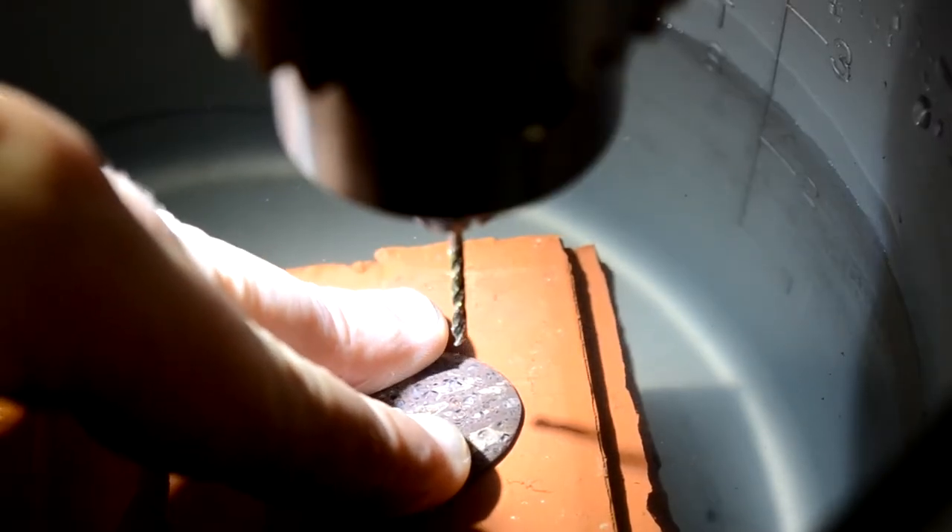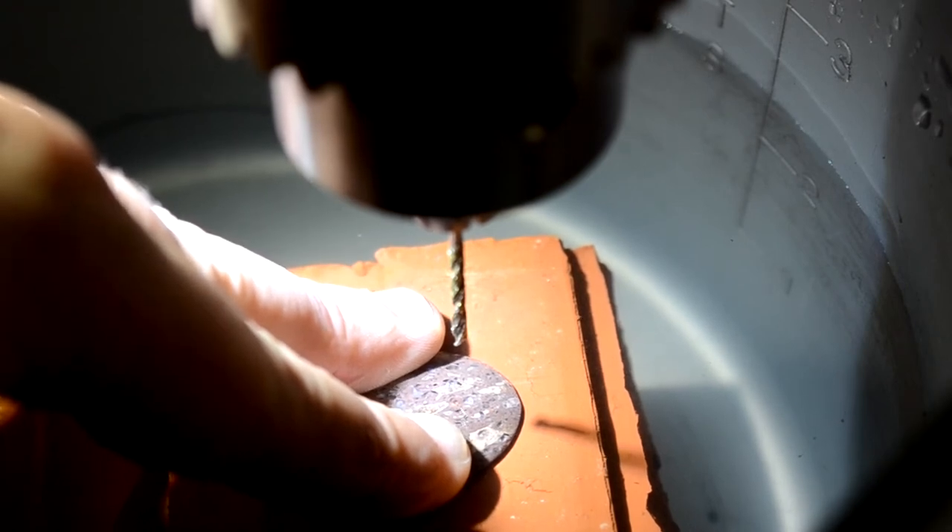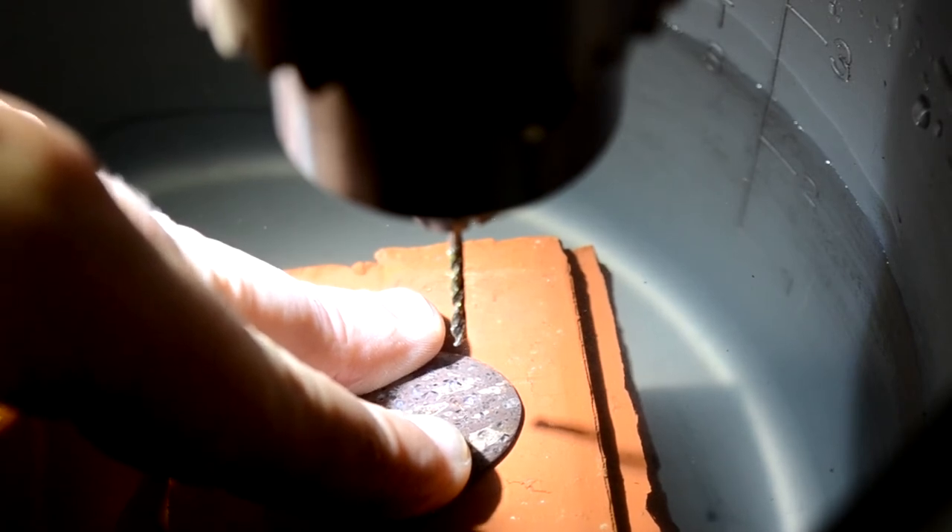Next take: I upgraded from the one millimeter to the millimeter and a half drill bit. The chuck wasn't happy with the one millimeter — it's pretty much on the low end of what it can handle. Maybe this will work.